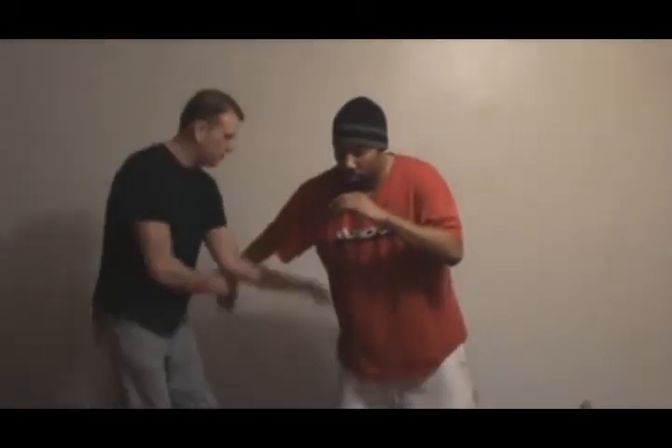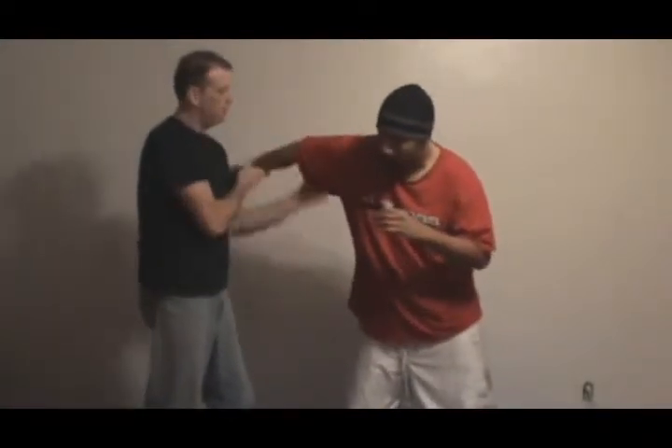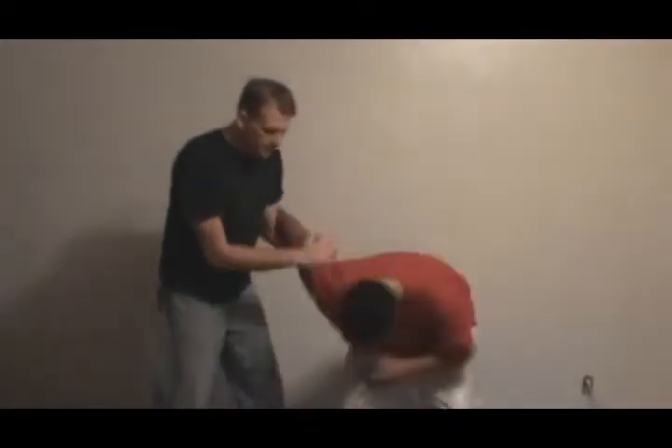We're going to use the same entry to get in. They're going to give me a right punch. I'm going to catch it. This arm's going to come around. If I was to fold his arm, it would go right here above to get the leverage point, and his wrist is going to sit inside the crook of my arm. I can support it by putting the other hand on it and then drive him down.